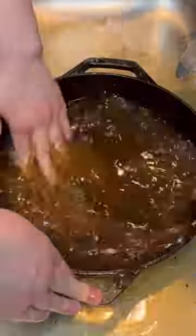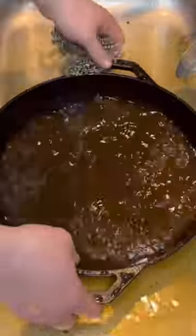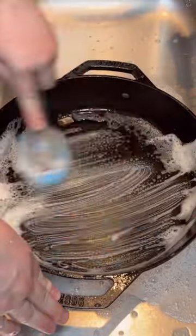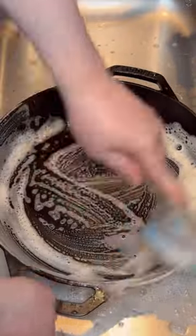I have this stainless steel chain mail scrubber I got from Amazon like a year ago, and I love this — I couldn't live without it. So I just get all the nitty gritty bits off, and then I'm using soap. I'm using Dawn dish soap.